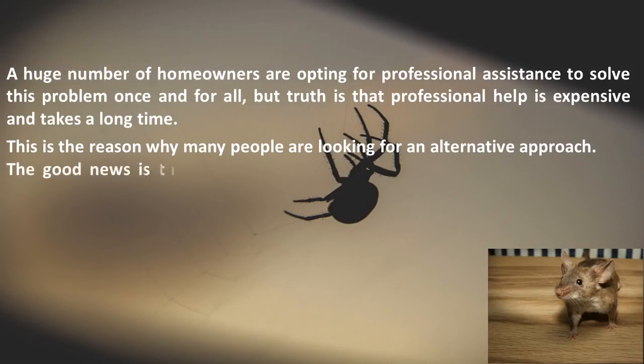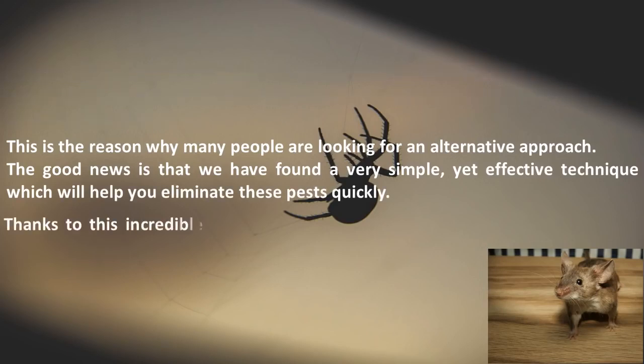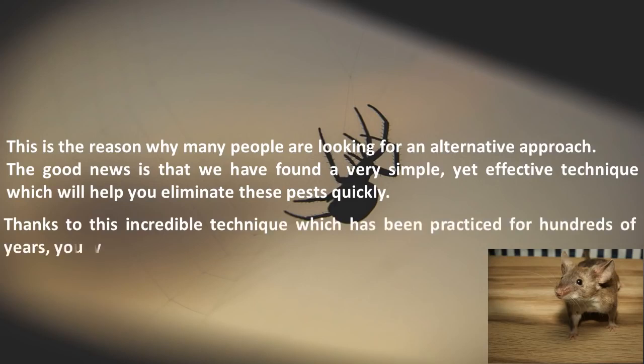The good news is that we have found a very simple, yet effective technique which will help you eliminate these pests quickly. Thanks to this incredible technique which has been practiced for hundreds of years, you won't see another spider or mouse for a long time.